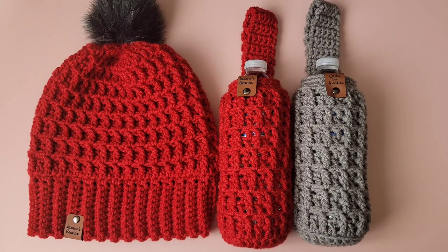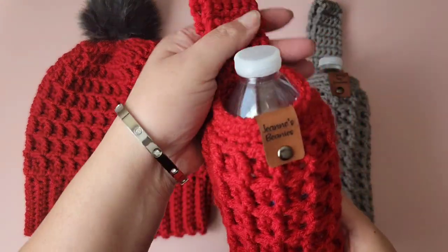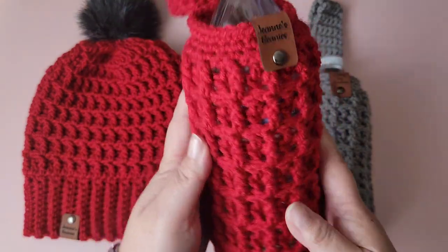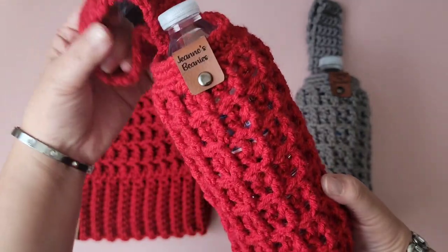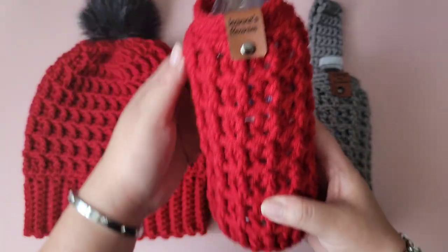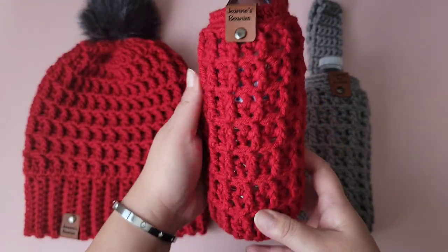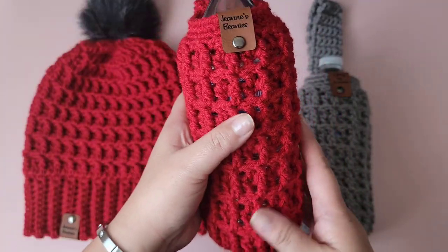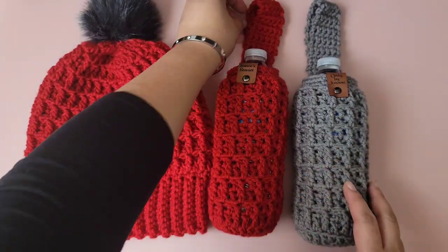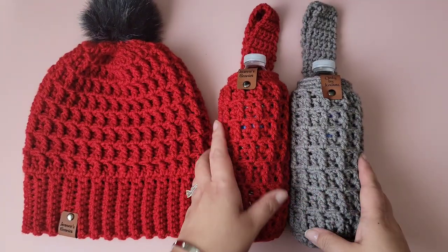Hi everyone, welcome back to my channel, this is Genie. Just wanted to wish all of you a Happy New Year 2022. I apologize for not having any new videos up for a while. Today I'd like to show you how I crochet this water bottle holder. You can wear it around your wrist while going for a walk or running errands. It's the waffle stitch design, so it's very easy to make up pretty quickly. It's very textured. I personally like monotone colors, so I always tend to use solid colors.